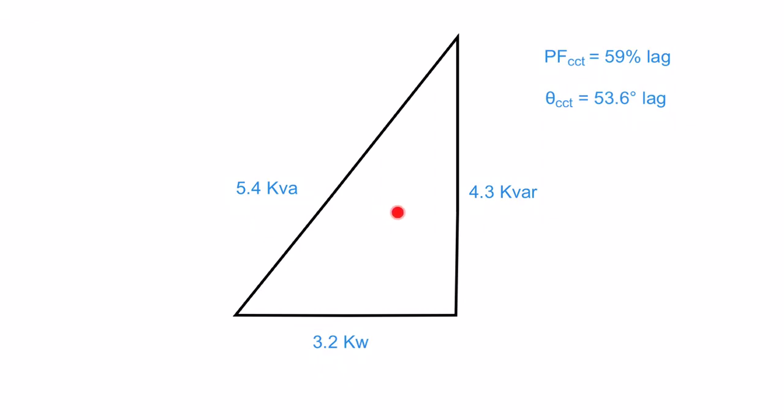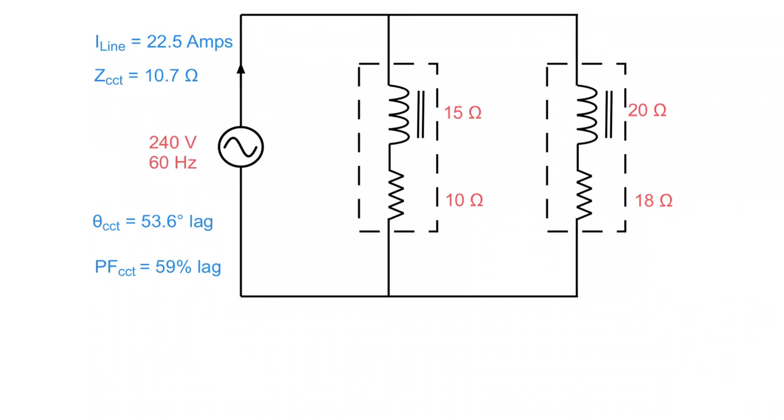Once you have that one triangle to rule them all, you've got everything you need. Looking back at the circuit, we've determined the line current, the overall impedance Z, the phase angle theta, and the power factor — all using power triangles. Please do not try to build impedance triangles or current triangles. It can be done, but you end up with a ton of vectors and it's super confusing. The next video will be on power factor correction capacitors.